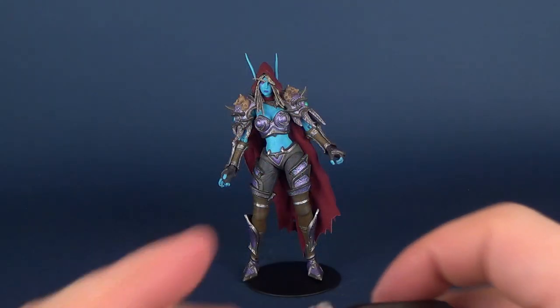To find out how tall Sylvanas is, let's go ahead and grab the tape measure. She's close, if you count the tips of her ears, to about a seven inch tall figure.